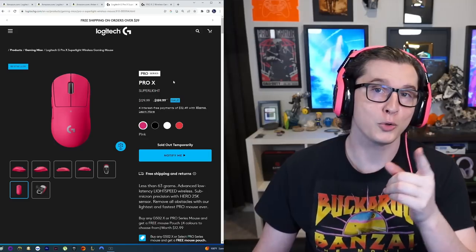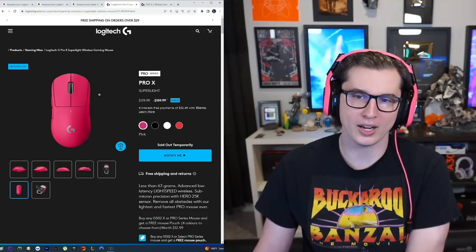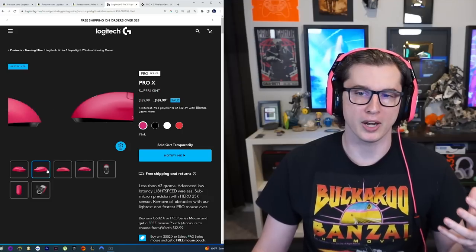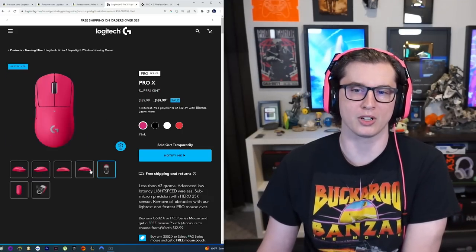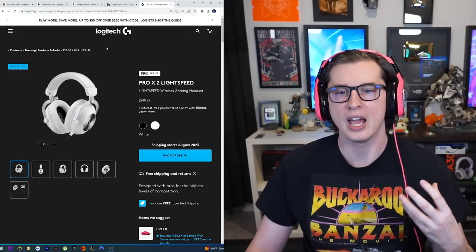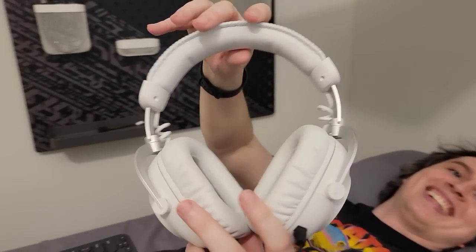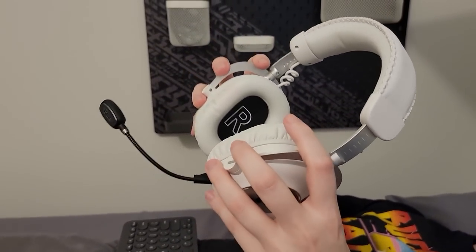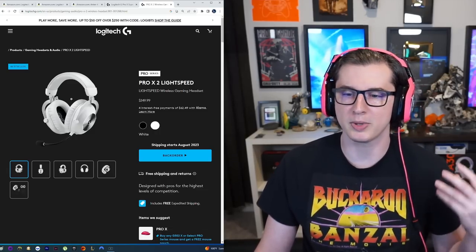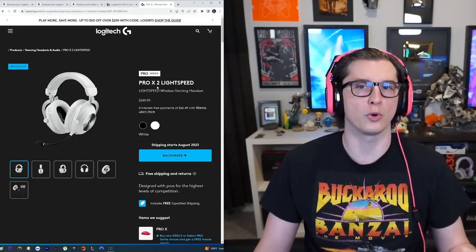Due to my sponsorship with Logitech — code drifter, by the way, if you want to save 5% off anything you're seeing here — I got a Logitech G Pro X Super Light mouse. I actually use the exact same mouse on all the computers in my house because they're light as a feather and the batteries last forever. For the headset, instead of relying on the monitor speakers, I went with the Logitech G Pro X2 Lightspeed headset, which I also got for free thanks to the sponsorship. The battery lasts forever, it's Bluetooth and Lightspeed, and it's kind of my default audio for the bed streaming rig.